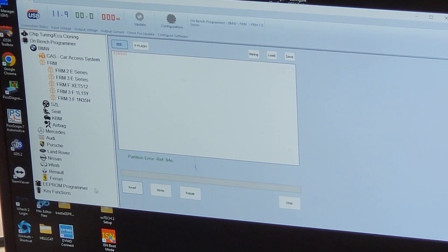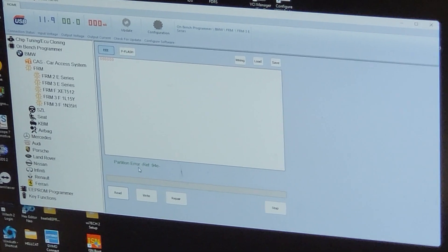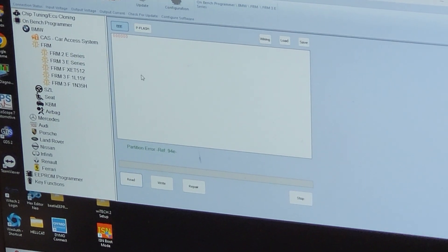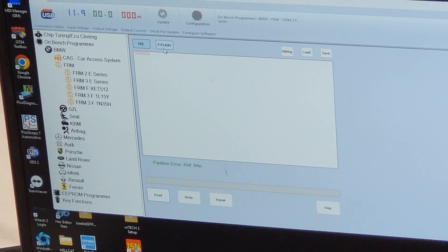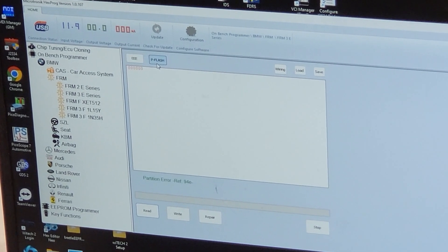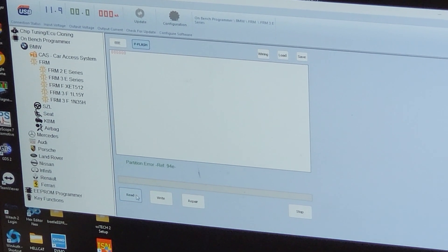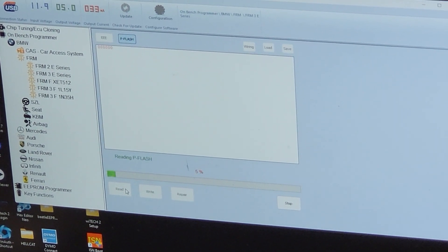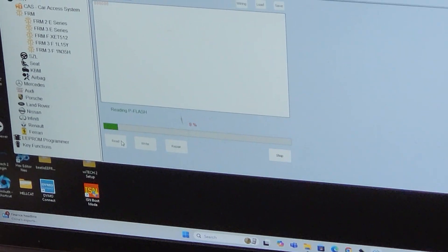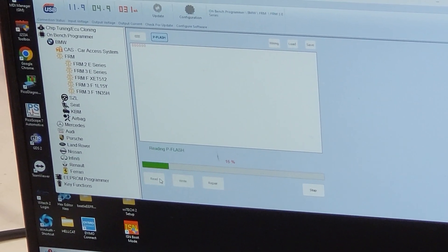It says there's a partition error — that's usually what the problem is with these modules. The EEPROM gets corrupted and cannot be read. So we're going to switch over to our P-flash and read the P-flash. It's reading now — it's not going to take that long so we're not even going to fast forward, we're just going to wait.